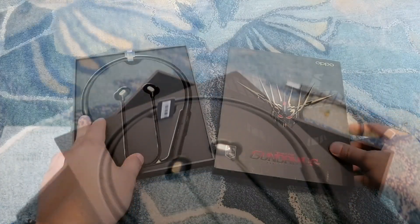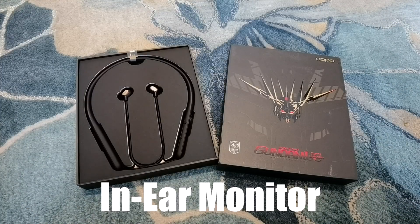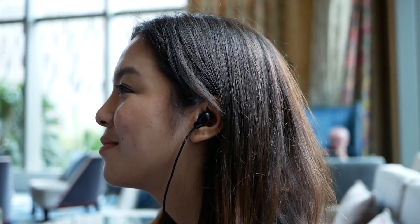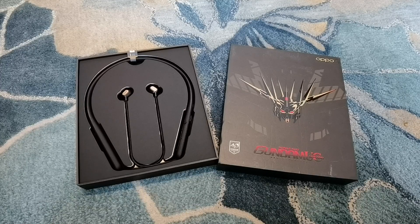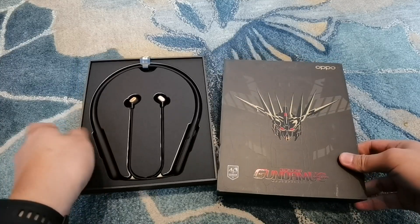Just a quick trivia: the OPPO ENCO Q1 here in the Philippines — the regular version — is one of the most affordable in-ear monitors with Bluetooth connectivity that has active noise cancellation. That's rare because most earphones with active noise cancellation are often priced in the ₱10,000 range or even higher. But with OPPO, you get the ENCO Q1 with noise cancellation for just around ₱4,990. It's really affordable for earphones with that type of technology. So, having said that, let's begin with the unboxing.